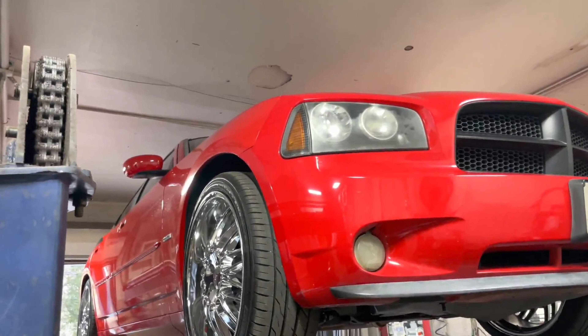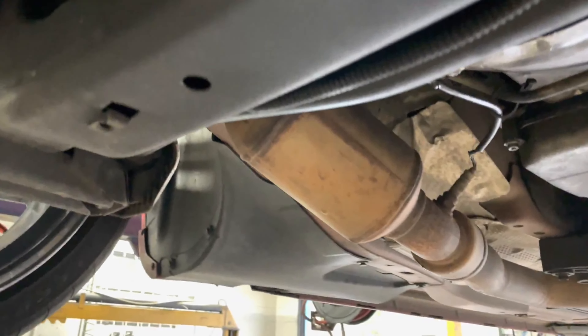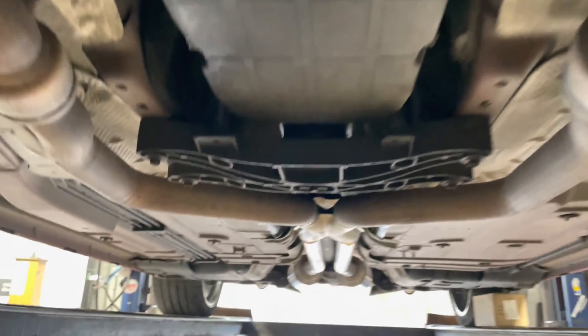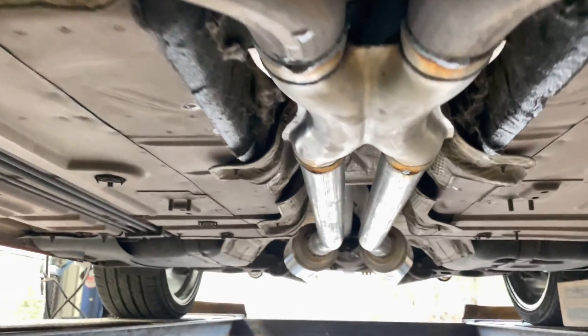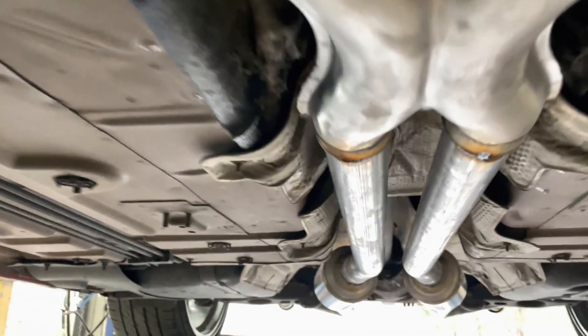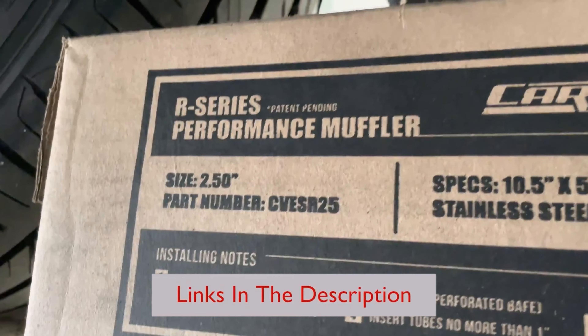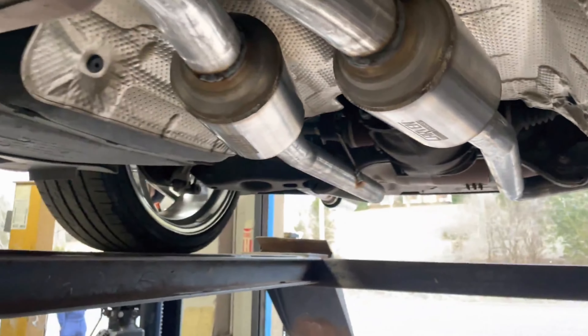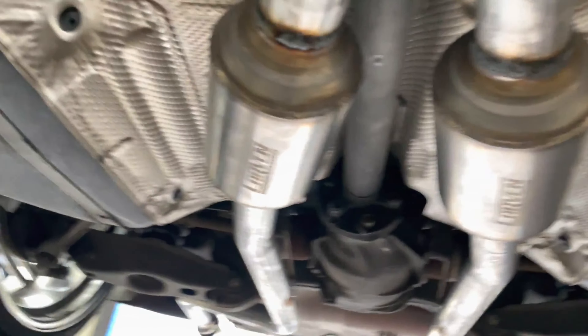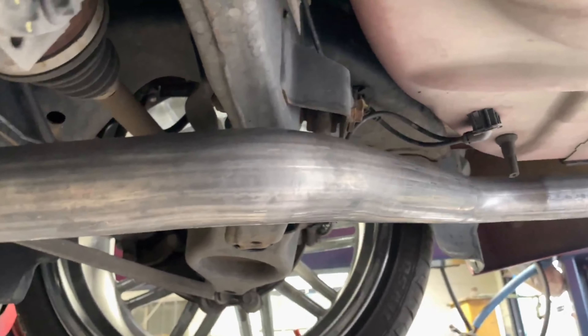All right guys, we got a 2006 Dodge Charger, 5.7 liter V8. Got factory converters there and there, and then we did an X-pipe back — complete catback system, X True Flow X-pipe, two and a quarter all the way around, two and a quarter pipe all the way into two Carbon mufflers — Carbon R's, part number CVE SR25. There'll be a link in the description. You guys can see there's the Carbon logo, then two and a quarter pipe all the way back, deleted the resonators.